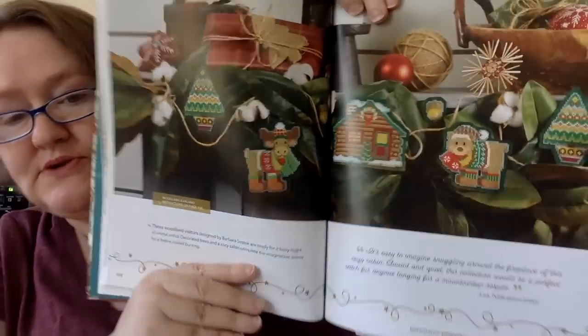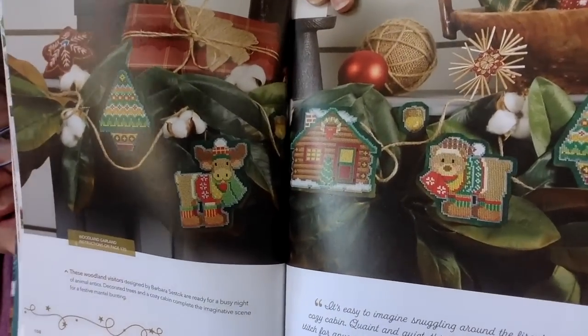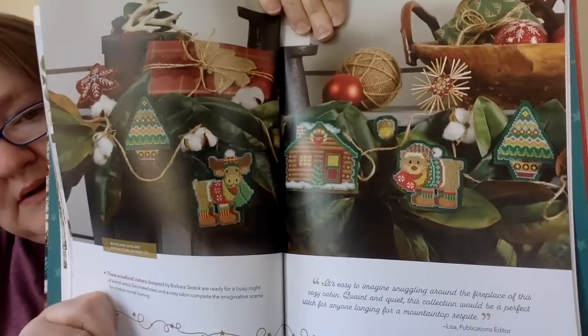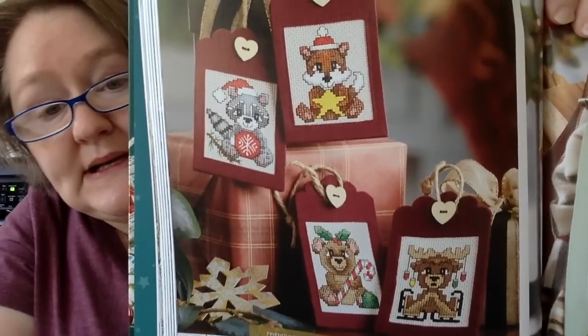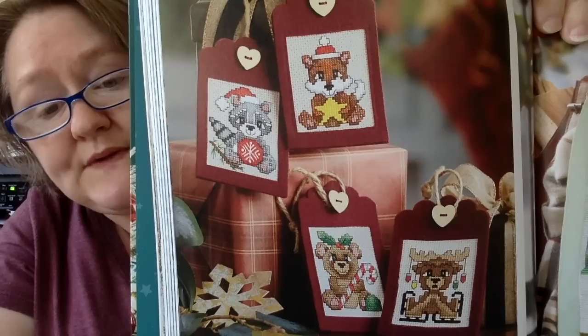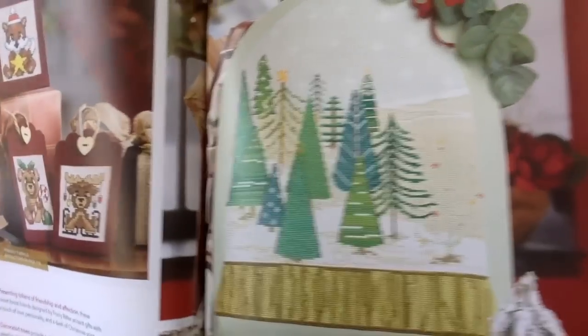And this next one is called Woodland Garland — so this is really cute. You could do a garland with any of the small ornaments we've seen. You have a tree, a bear, a cabin, a moose, another tree. You could kind of make it as big as you wanted. This next one is called Friendly Fur Balls, and you have them made up as gift tags — but you can make those for cards or bookmarks or whatever you want. And the one beside it is called Woodland Snow Globe.